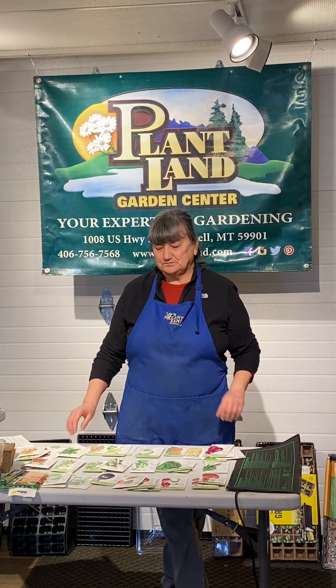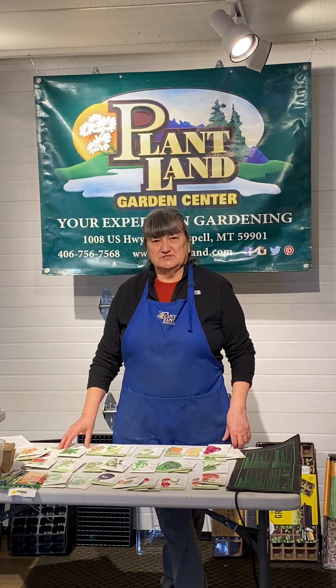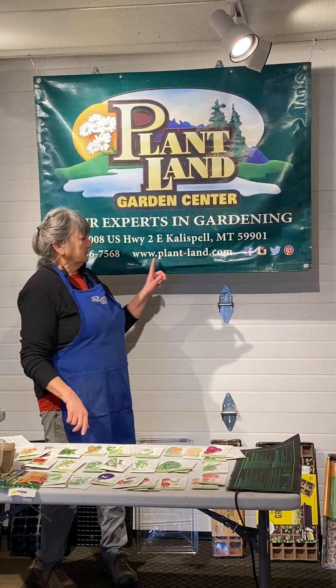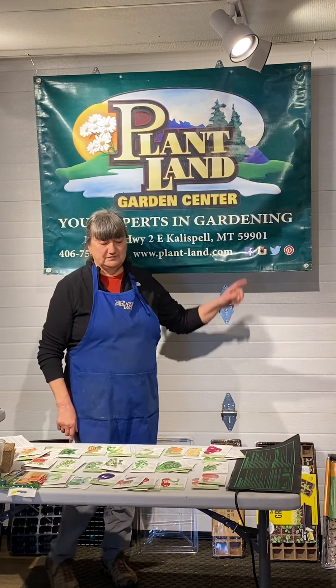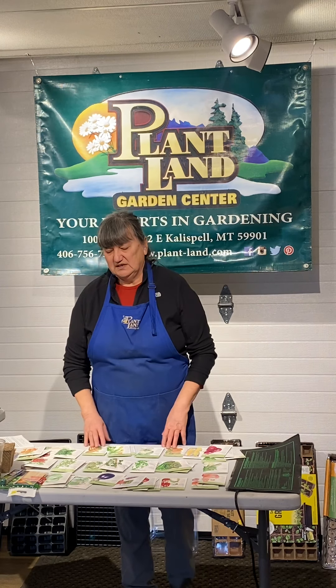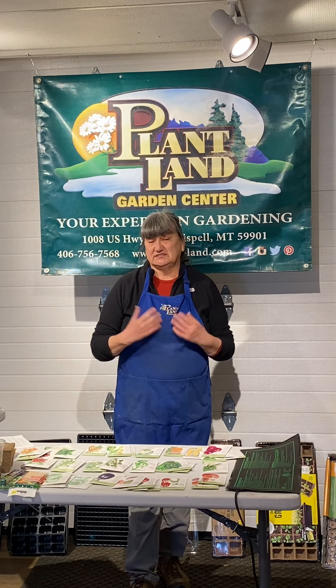Hi, this is Paula from Plantland and we're back for the 2021 gardening season with our online classes. We aren't going to do any in-person this year. So we're going to start with this first one for seed starting. All the videos we did last year are on our website, plant-land.com. We'll take down last year's seed starting video and replace it with this one, but there are lots of other videos there that we won't be repeating this year because they're already on the website.